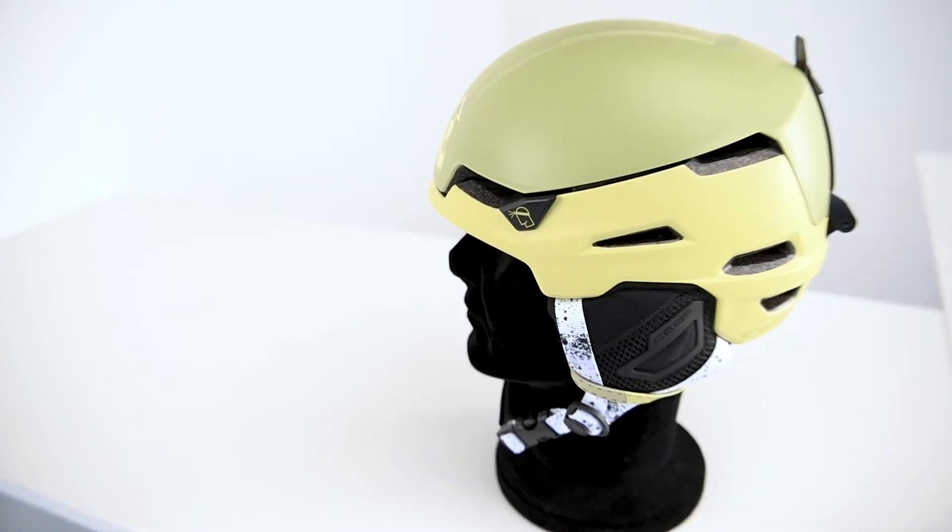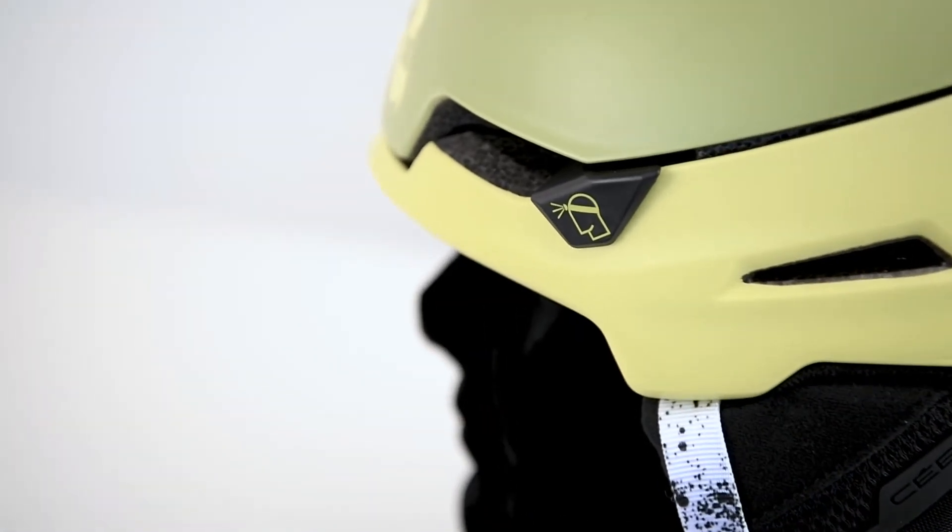Because detail makes all the difference, we've included a headlamp retainer for your night outings.